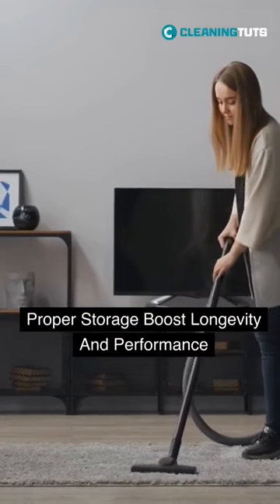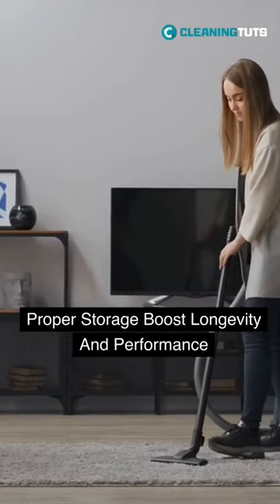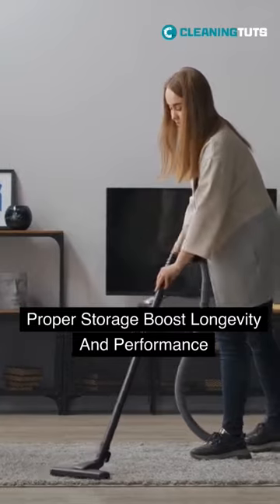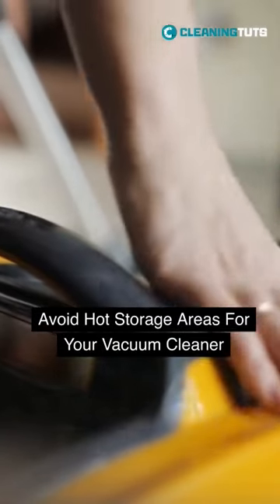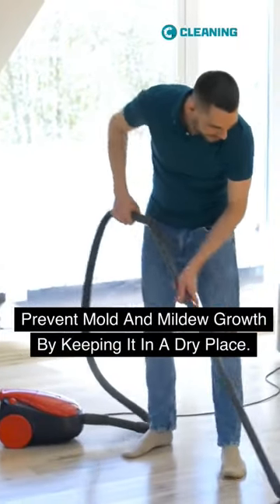Proper storage of your vacuum cleaner is essential for its longevity and performance. To protect its components and maintain suction power, avoid storing it in hot areas like the attic, as extreme temperatures can damage internal parts.